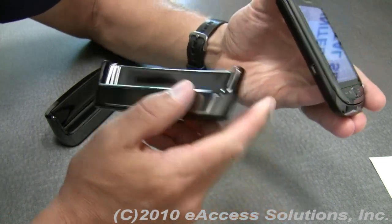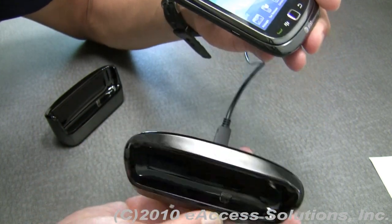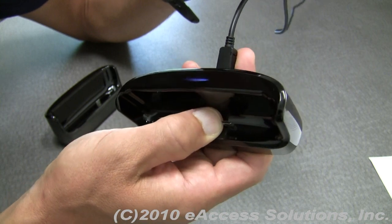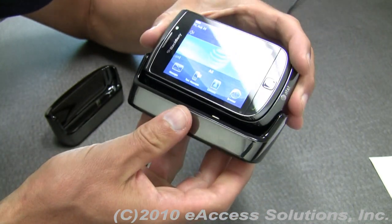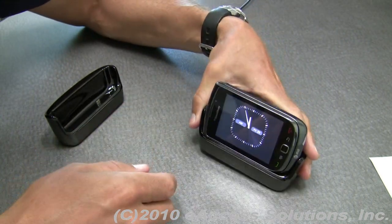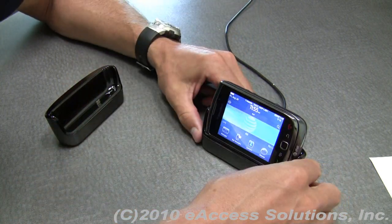It's very easy to drop in. You have your micro USB port on the side of your BlackBerry Torch, and it corresponds and lines up with the micro USB connector inside the pod — it just drops right in. The BlackBerry Torch goes right into charge mode, and you can use it at the same time it's charging.